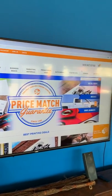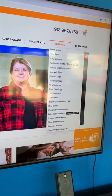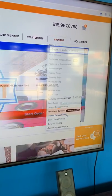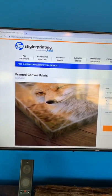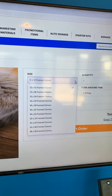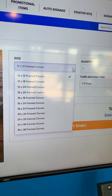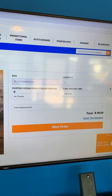I apologize for the glare. Under signage, about three quarters of the way down the bottom, you'll see framed canvas prints. Nick's going to click on that, and it will reveal a page that offers some information about those canvas prints, specifically the different sizes. We've got lots of different size options, starting with 12 by 12 all the way up to 36 by 36.